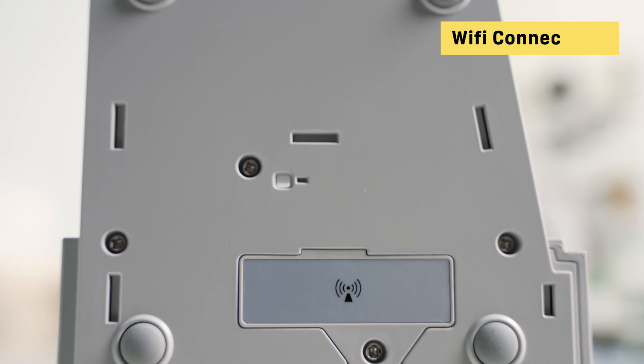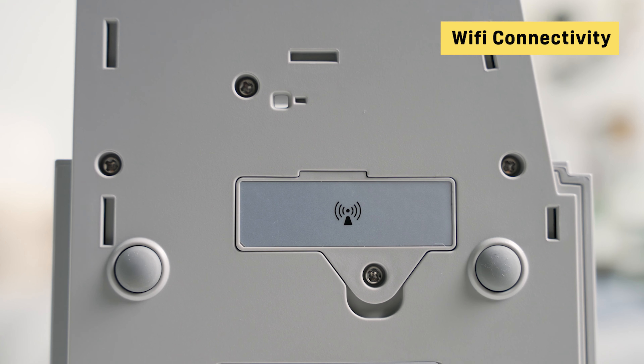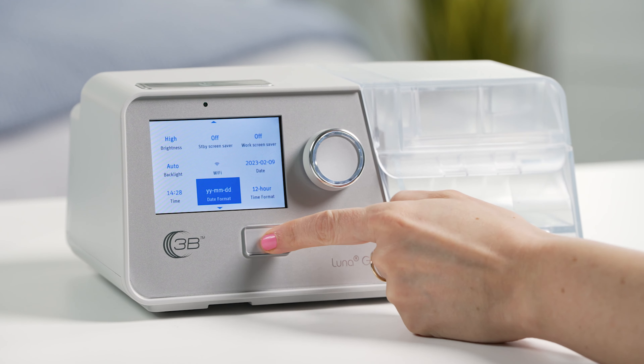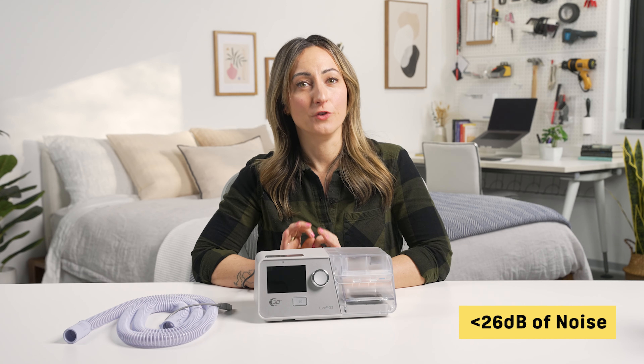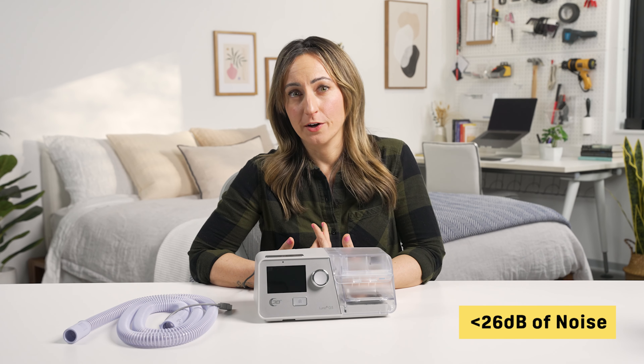Finally, the Luna G3 also has a built-in modem with Wi-Fi connectivity, which lets you automatically send sleep data to your doctor. Since you need to regularly submit CPAP data to your doctor, the Wi-Fi connection makes that process much easier. There are a few areas where the Luna G3 outperforms the competition. One thing we really like is just how quiet the machine is — the G3 produces less than 26 decibels of noise, which is comparable to a whisper and much quieter than the average BPAP machine.